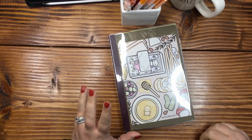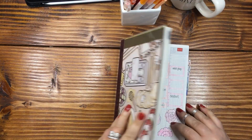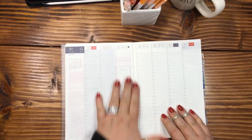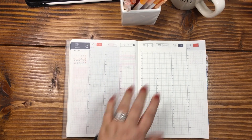Hi everyone, welcome or welcome back. If this is not your first time here, my name is April. This is Plan with April, and today is the day — I will be doing a layout with peaches and oranges.